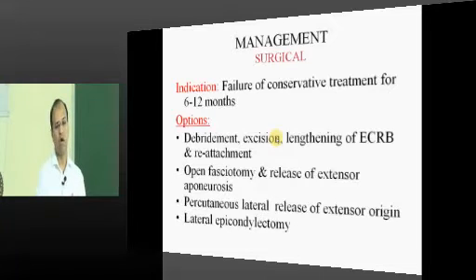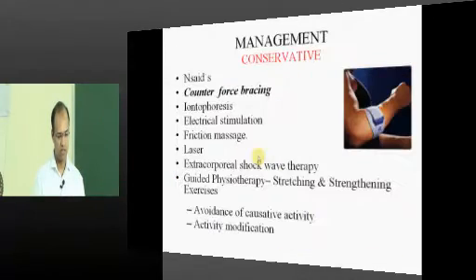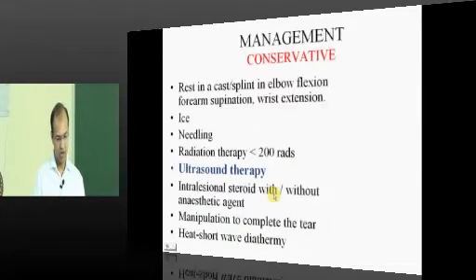If all conservative modalities fail, the next step is intralesional steroid injection with or without anesthetic. Steroid cuts down the inflammation that is causing the pain. However, steroid will decrease pain temporarily but increases the pathology by degrading collagen. So the summary of management is: 1) rest, 2) activity modification, 3) ultrasound therapy and counter-force bracing.